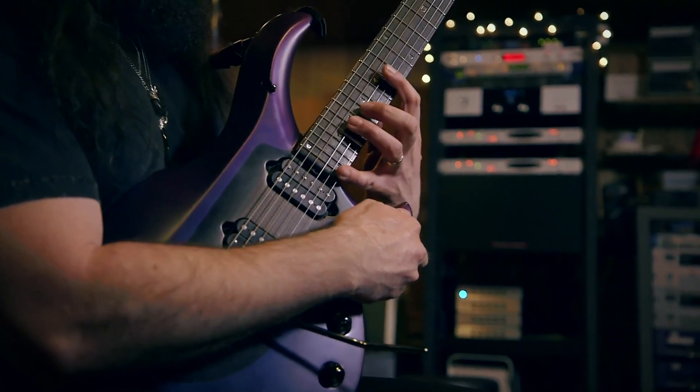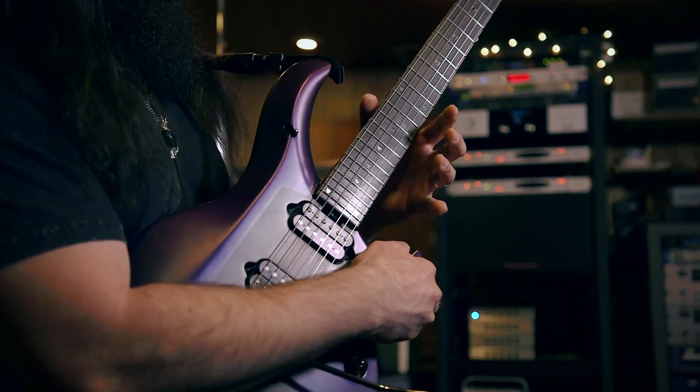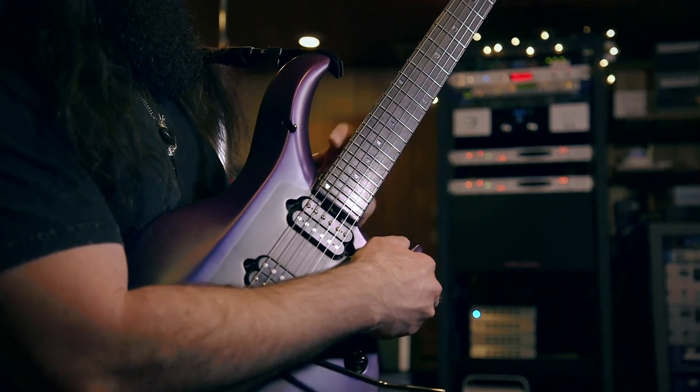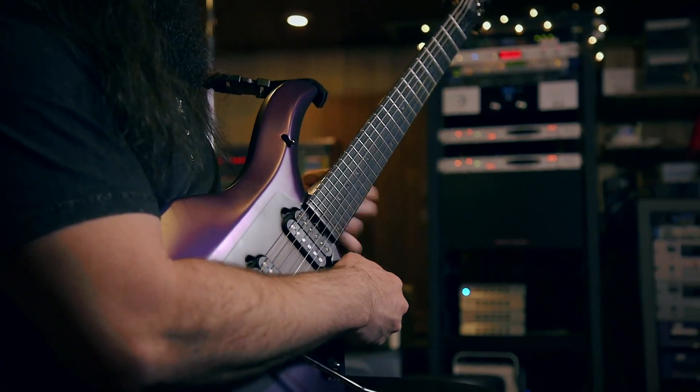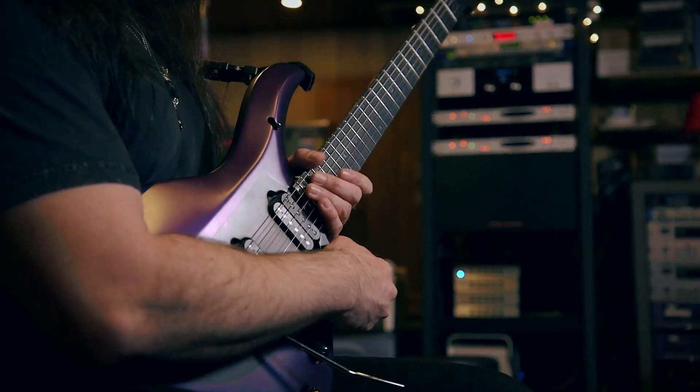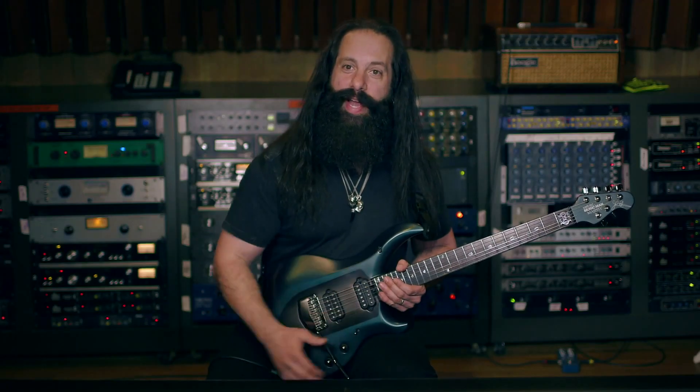I was always about taking away the meat over here so you can get your pinky especially when you do really big stretches, and Sterling came up with taking away the meat over here too. Normally the guitar would cut into the body here, but in this case we took that away and now you can just go up effortlessly.